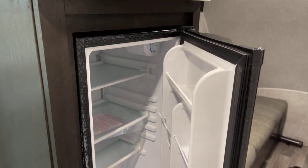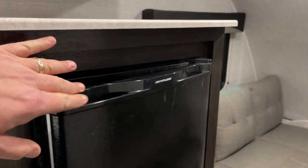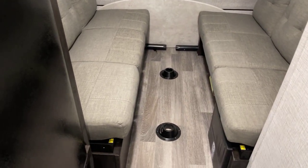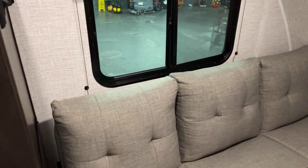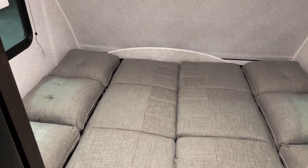Here's your refrigerator — you'll want to look up the cubic footage on that. The table is stored back here and you simply use the posts to set it up; see the photos we have showing the table in place. These are both jackknife sofas, and to deploy them down — lift and deploy, lift and deploy, push it down — and voila, instant queen bed.